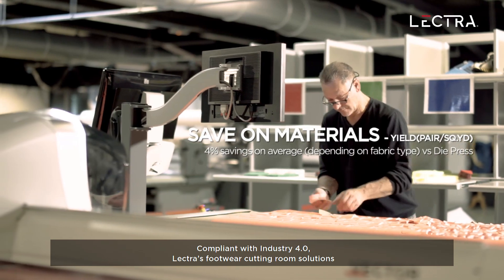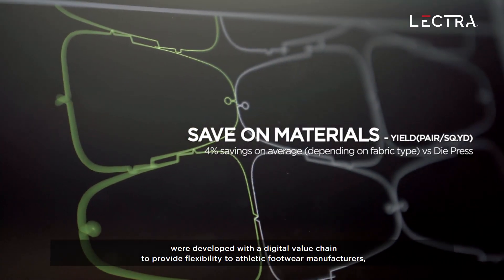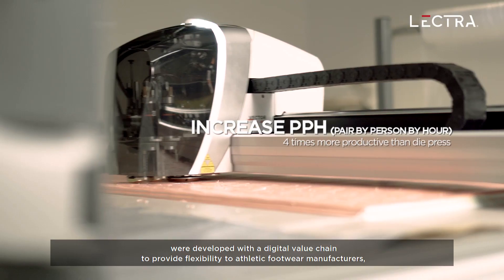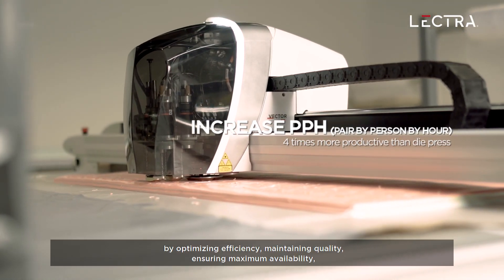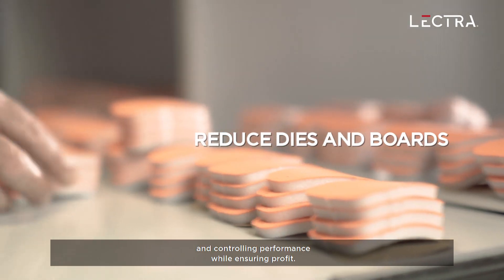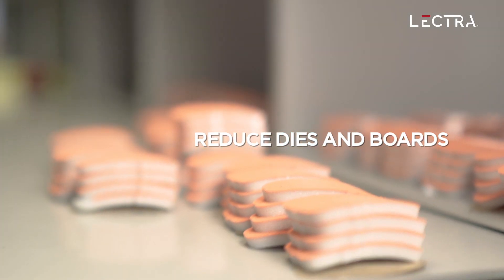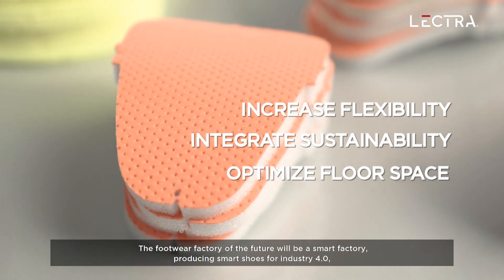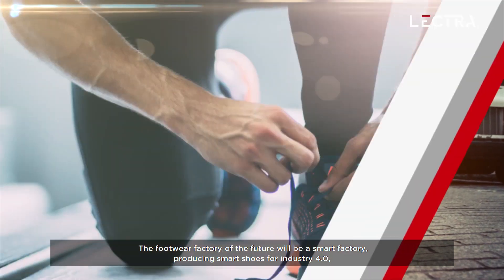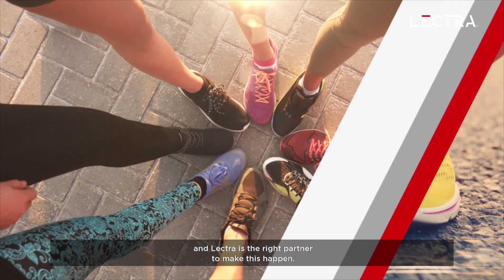Compliant with Industry 4.0, Vector's Footwear Cutting Room solutions were developed with a digital value chain to provide flexibility to athletic footwear manufacturers by optimizing efficiency, maintaining quality, ensuring maximum availability, and controlling performance while ensuring profit. The Footwear Factory of the future will be a smart factory producing smart shoes for Industry 4.0, and Vector is the right partner to make this happen.